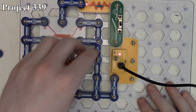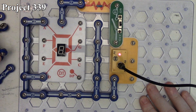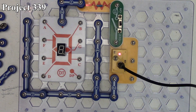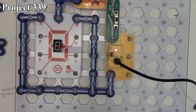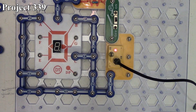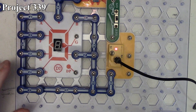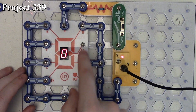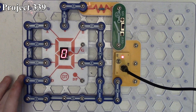Project 339 displays the number zero. Obviously you can't display ten on here because it's a single-digit display. We connect segments A, B, C, D, E, and F, then turn it on and it displays zero because we're lighting all the segments up except G, which is the center segment, so it prints out zero on our seven-segment LED display.